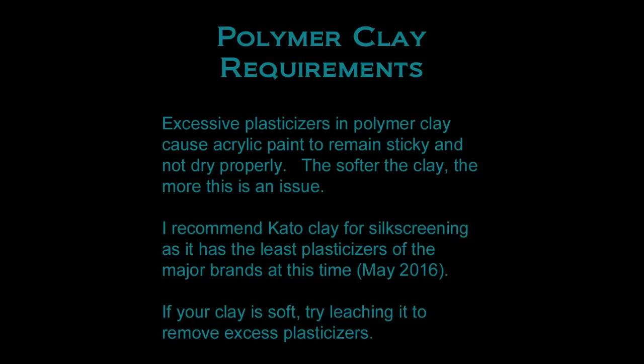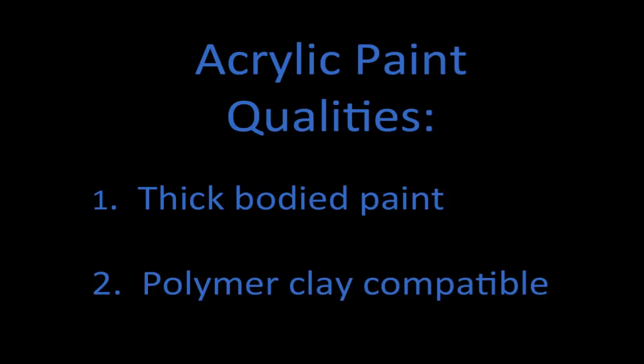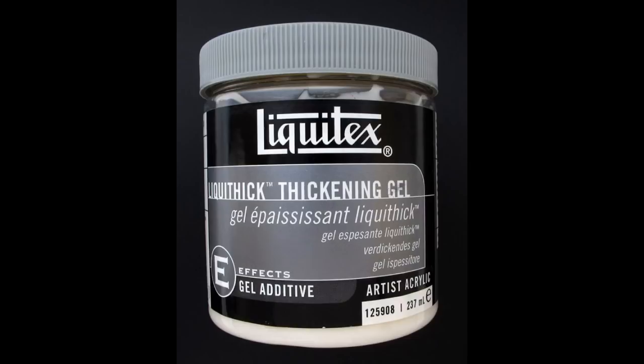Here are two simple acrylic paint qualities to look for. First, you want a thick bodied paint — if the paint is thin and runny, you have a much easier chance of smearing your pattern. Second, you need a polymer clay compatible paint; some fabric or dimensional paints remain sticky even after coming out of the oven. Most acrylic paints do work with this technique, but do some research and testing to be sure. Keep in mind that non-drying paint may be a clay issue, not a paint issue. Here are some brands I've used successfully. If you have thin paints you'd like to use, consider buying a thickening gel — I have one from Liquitex, but other brands exist.